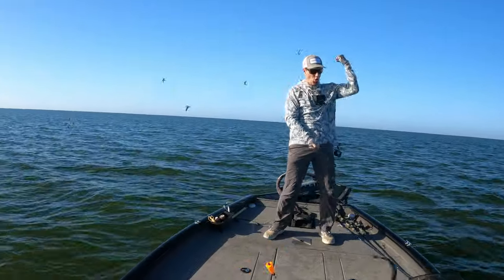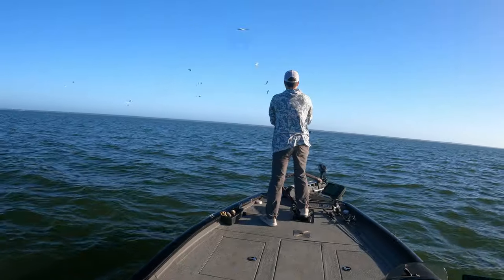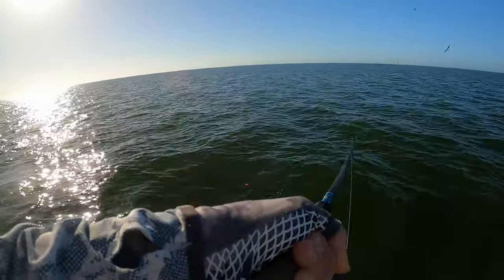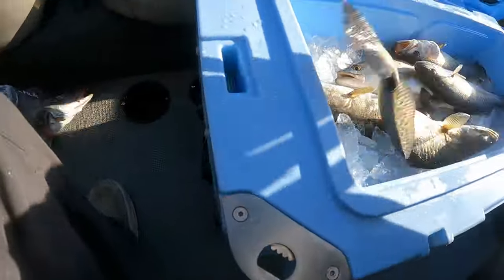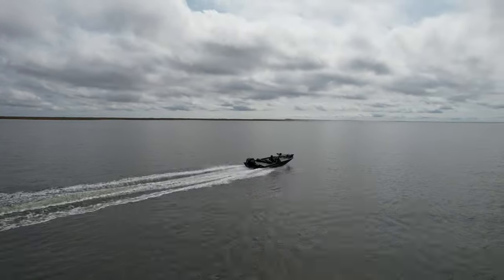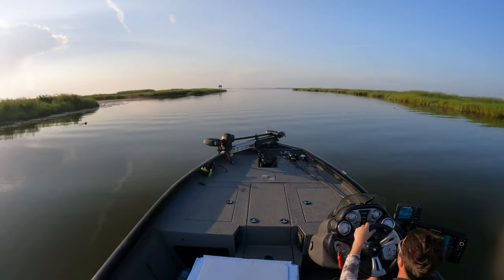We've all been there. The double rig allows you to take advantage of these shorter feeding windows because you are literally catching one additional fish on each cast. Or maybe you really do just get on a great bite that lasts all morning, in which case the double rig helps you catch your limit of speckled trout that much faster — which is awesome because catching your limit early lets you scout additional fishing spots or even try your hand at some redfish or triple tail.